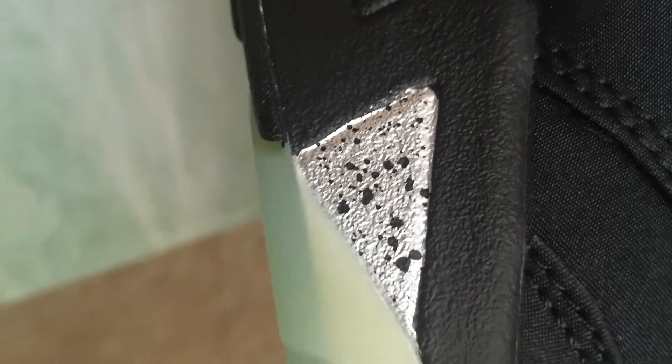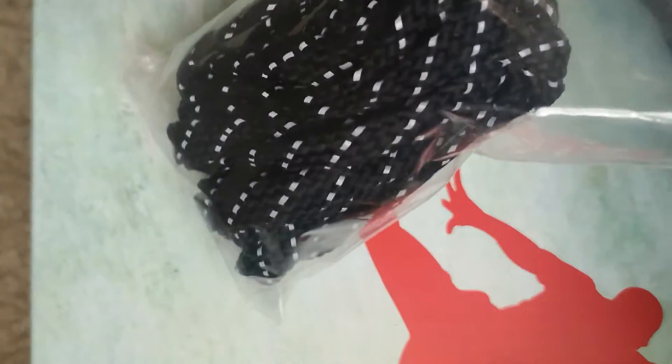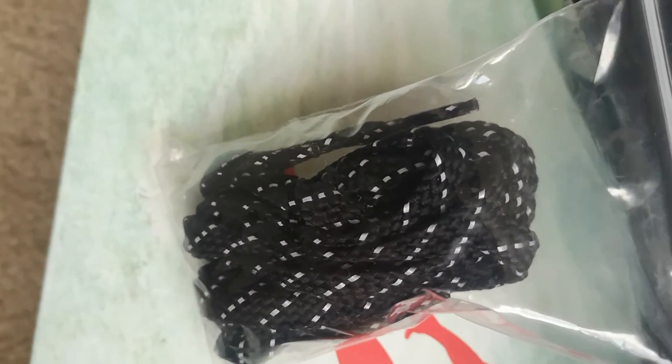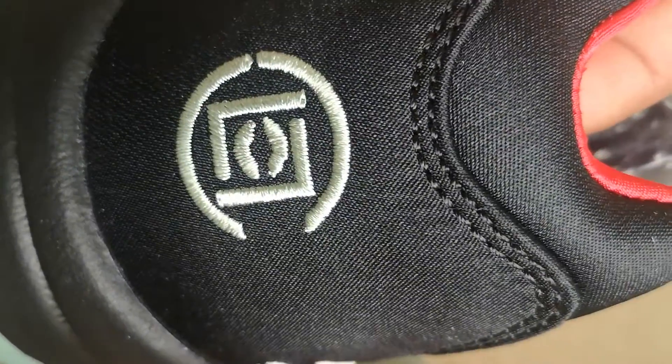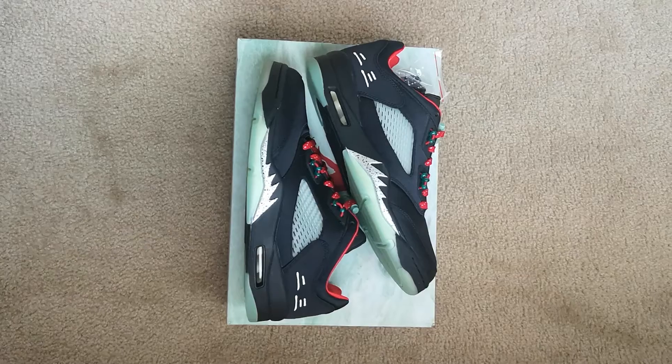Some more silver with some black speckles right there. It does come with a second pair of laces — all black with some silver mixed into it. The opposite shoe has the Clot logo as well, jade color satin — overall a really good shoe.